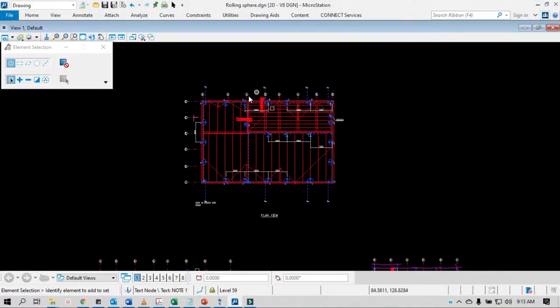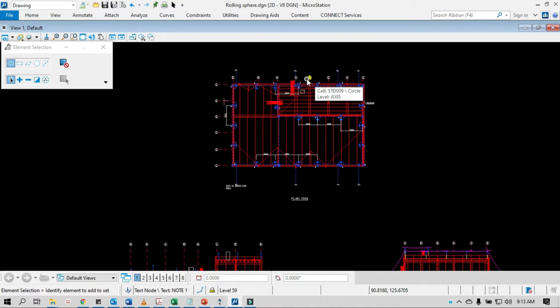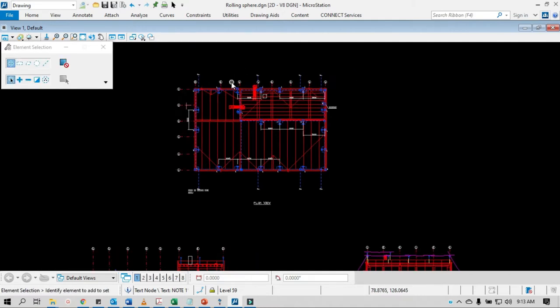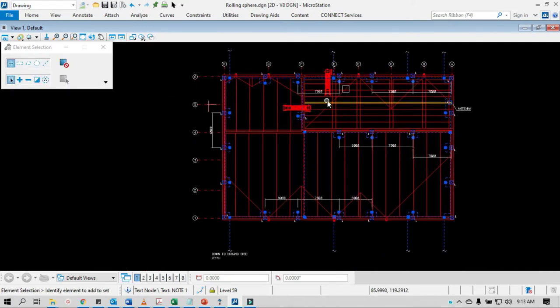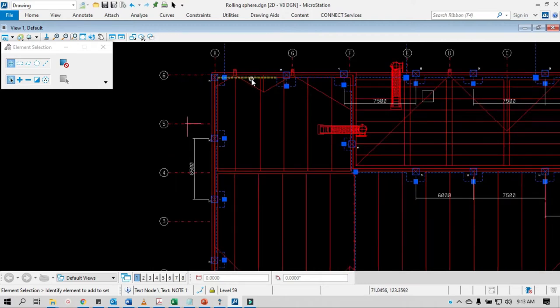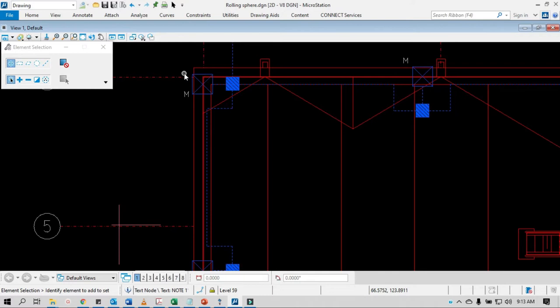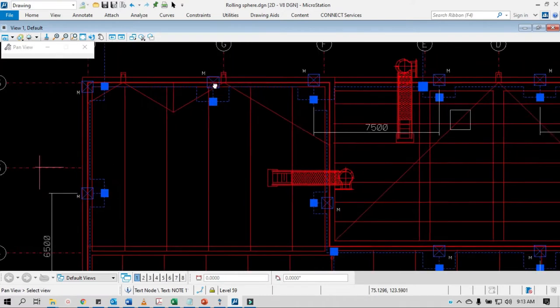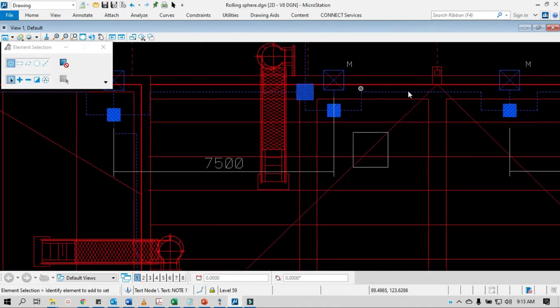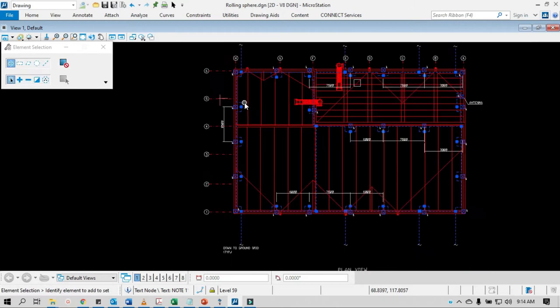I'm going to show you a simple rolling sphere presentation. So we have a layout here. Before doing the rolling sphere, you should have done your layout first. You should have reflected all the equipment involved: the location of your lightning arresters, air terminals, or lightning masts. Follow the guidelines — that would be NFPA 780. Review the standard.